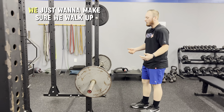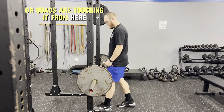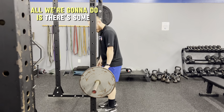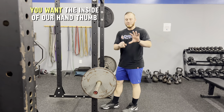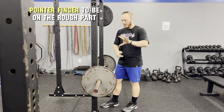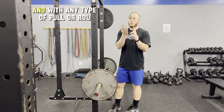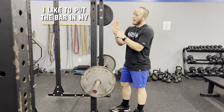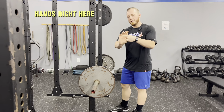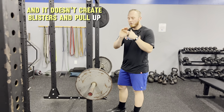Step number one is we just want to make sure we walk up to the bar with our quads touching it. There's some knurling on the bar that's a rougher grip and then there's a smooth grip. We want the inside of our hand — thumb and pointer finger — to be on the rough part. With any type of pull, RDL, pull-up, or row, I like to put the bar in my hands right here and close up, which causes my skin to go down and doesn't create blisters.